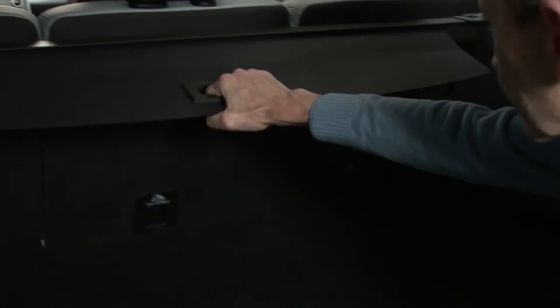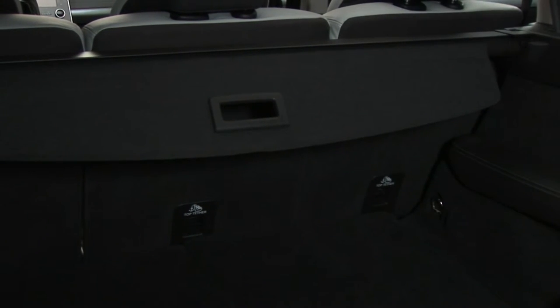To unroll the luggage cover, pull lightly on the handle to disengage it, then go with it as it moves.